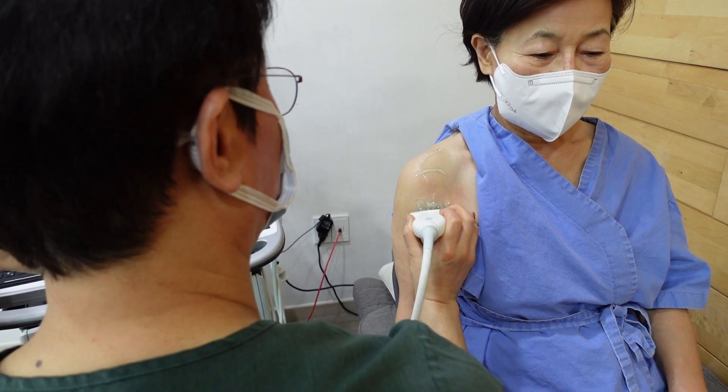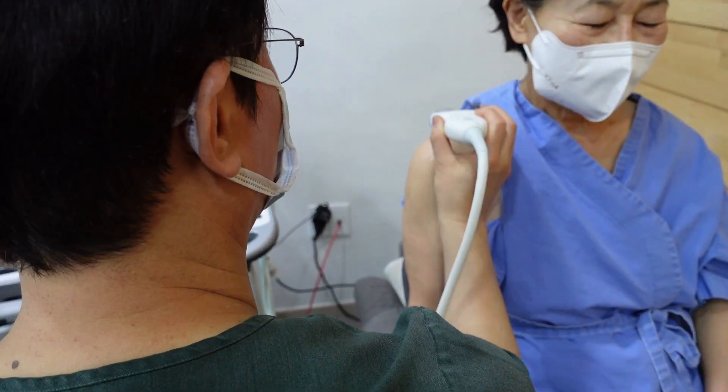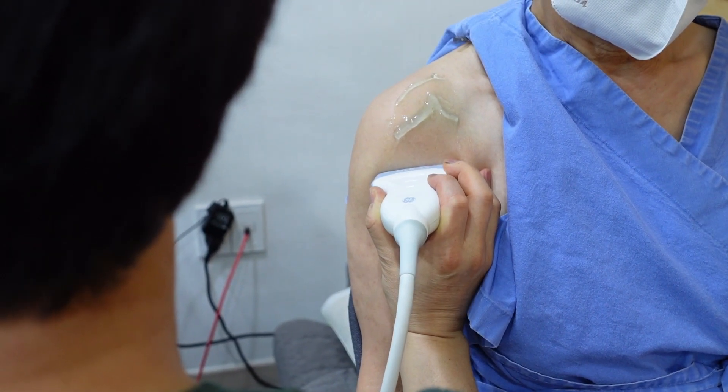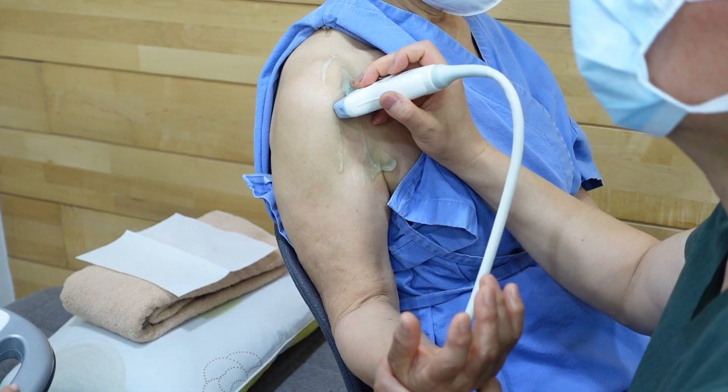Proper grip and orientation: grasp the ultrasound probe using your thumb and index finger, similar to how you would hold a pencil. This allows for better control and precision when moving the probe.